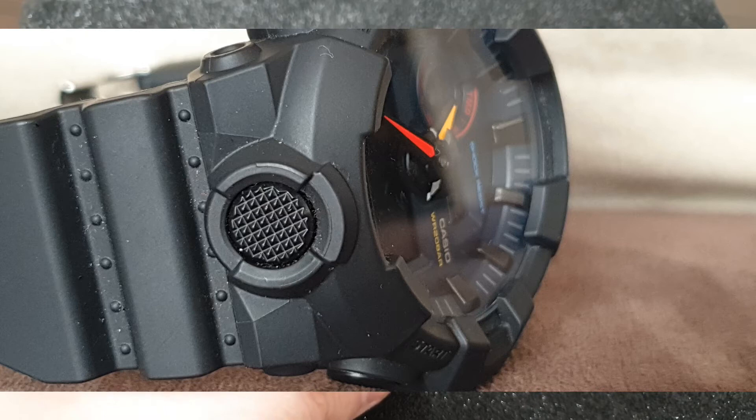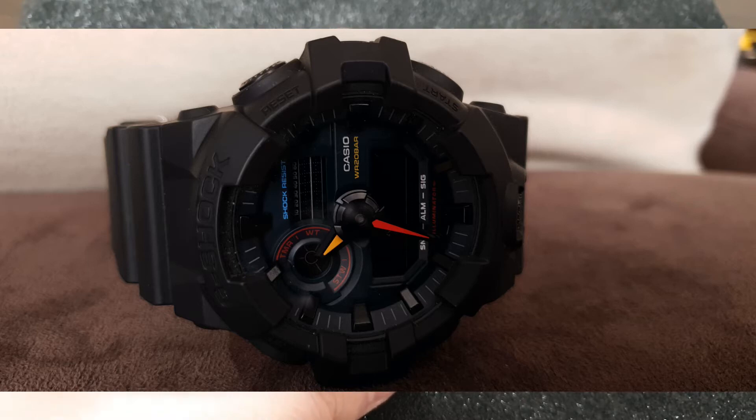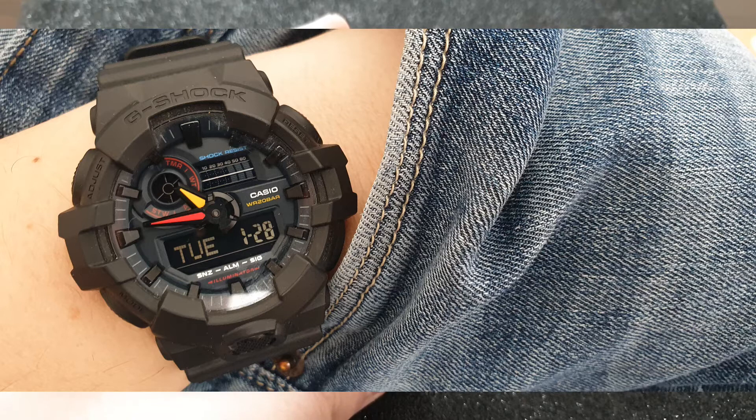This watch is super cool and I like G-Shocks. Every G-Shock has a place in every collection, from a high-end collection filled with Rolex watches to entry-level. Everyone respects G-Shock, and this watch is adored by watch snobs, watch enthusiasts, and watch lovers all over the world, and for a reason.